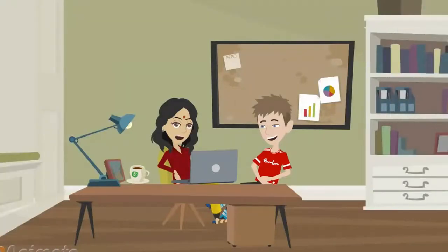Ta-da! There you go, Harry. That's how you do the whole thing. You rock, girl! How easily I can run the latest Raspberry Pi and Linux programs on the same machine. You always find the easiest way to do something. Thanks.